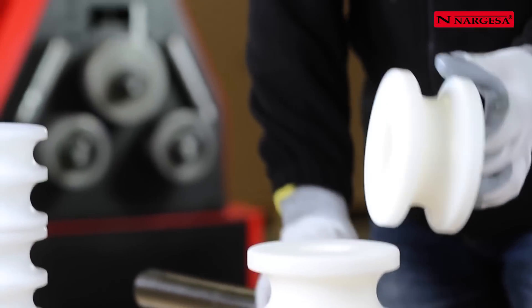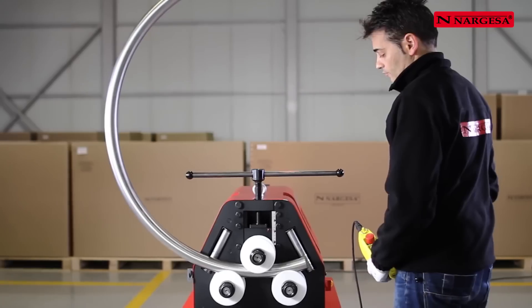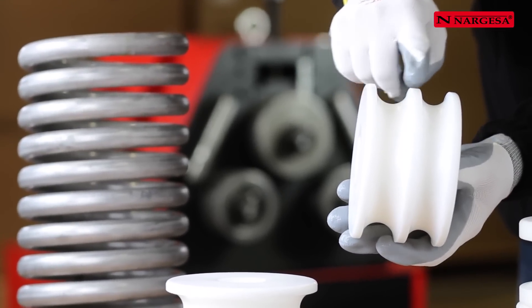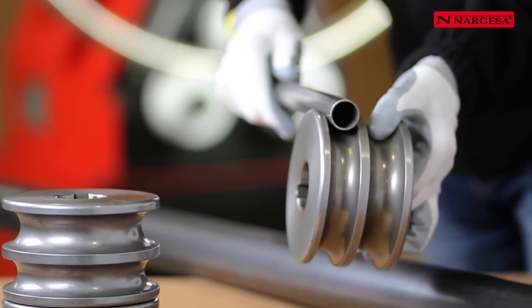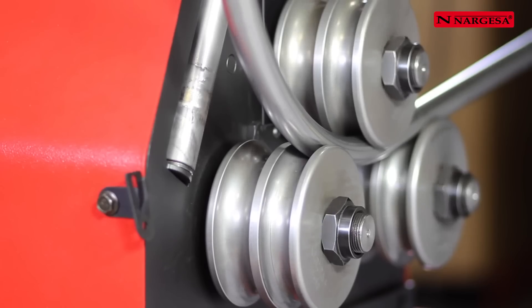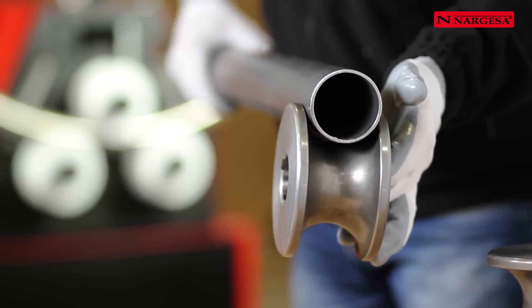To bend pieces in stainless steel, aluminium, brass or delicate materials, Nargessa makes rollers in susturin, which facilitate good bending without contaminating the material. If the tube to be bent is small, two channels are machined on the same roller. For round metal tubes, rollers of steel tempered to 58 Rockwell are made to facilitate bending. Every measure of tube must be very well adjusted to its channel to obtain the best result.